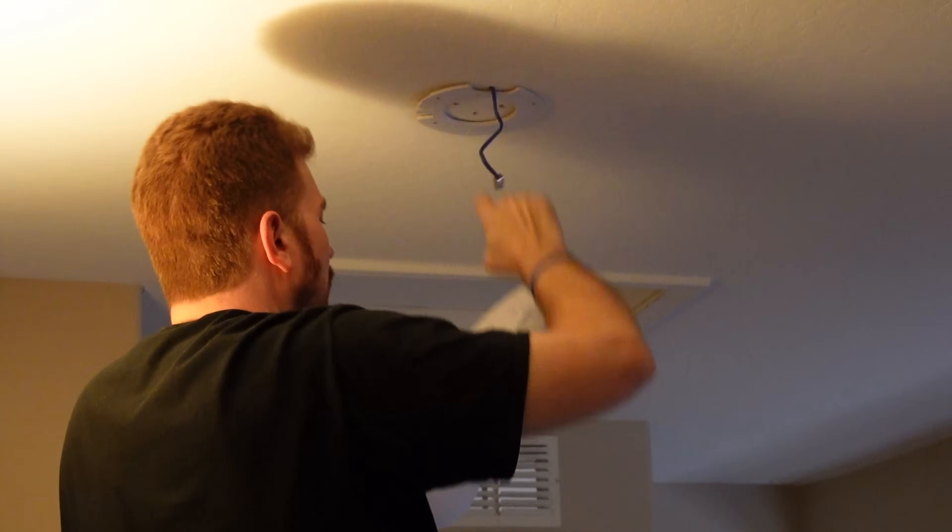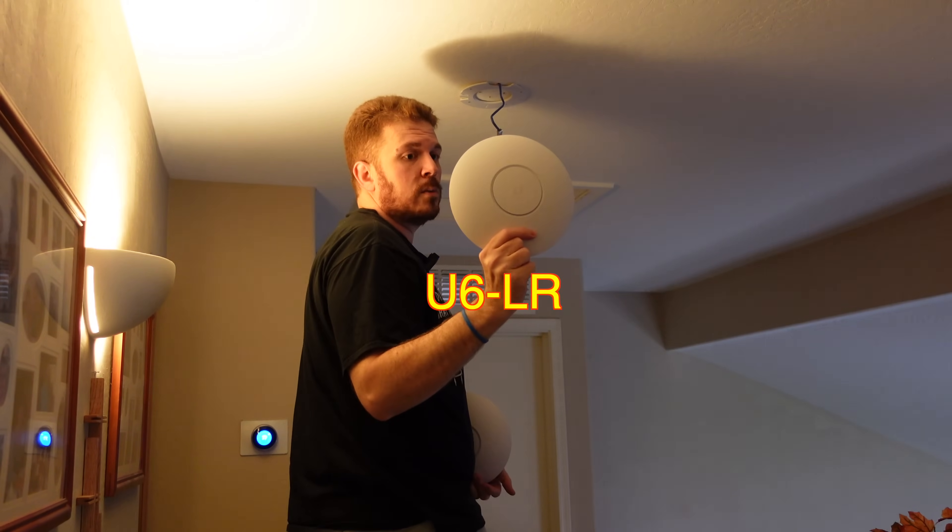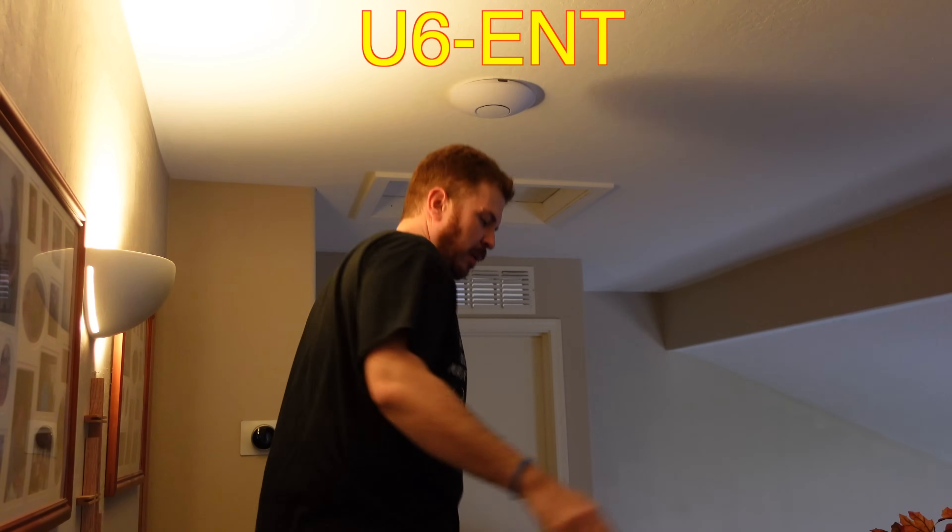I've got this paperclip, and this is what I need to take down the existing access point. This one is the U6 LR — and there we go. Now that it's booting up, I'll run some tests as soon as it comes back online.